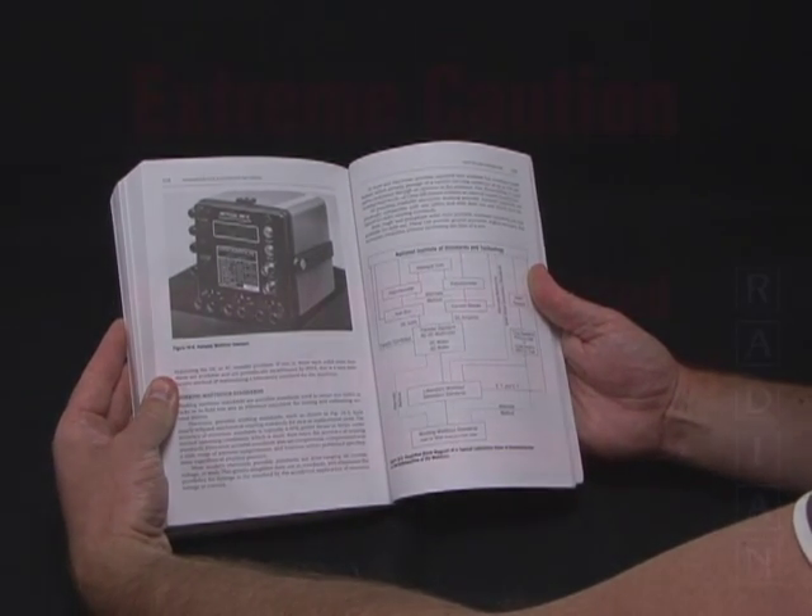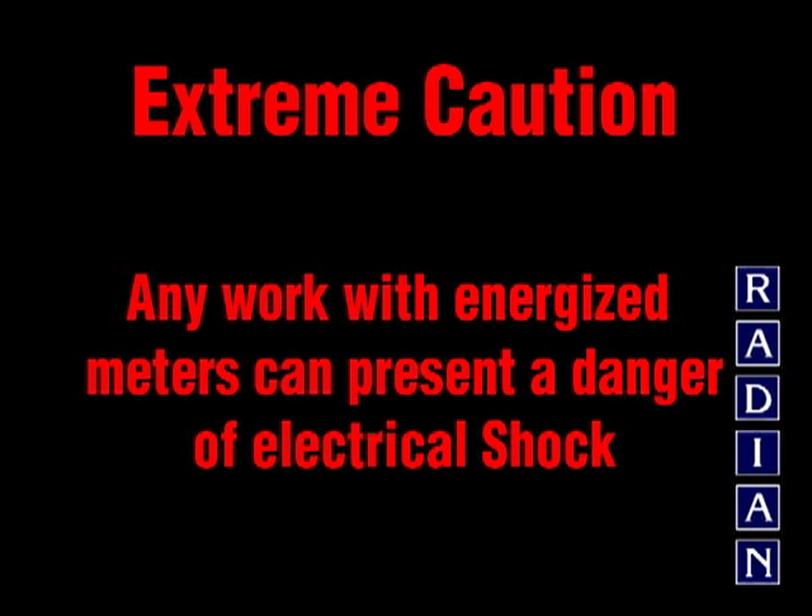Radian Research assumes no liability for the failure to comply with existing applicable safety precautions, as well as those listed in this video.